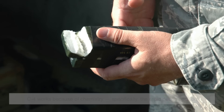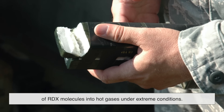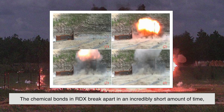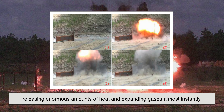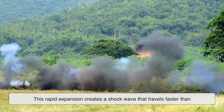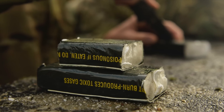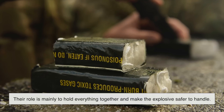At its core, C4 works because of chemistry — specifically the rapid decomposition of RDX molecules into hot gases under extreme conditions. When detonated, RDX undergoes a process called detonation decomposition. The chemical bonds in RDX break apart in an incredibly short amount of time, releasing enormous amounts of heat and expanding gases almost instantly. This rapid expansion creates a shockwave that travels faster than the speed of sound, and that's what does the real damage. The binder and plasticizer components in C4 don't contribute much to the explosion itself — their role is mainly to hold everything together and make the explosive safer to handle.